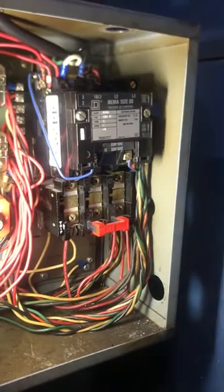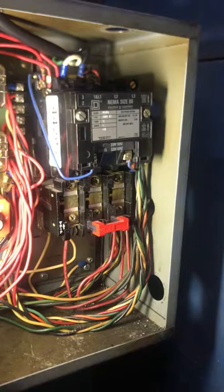Guaranteed repair. She's back together now and we will turn on the breaker and mash the start button — and stop, and start, stop and start, stop. That's how she's supposed to run.